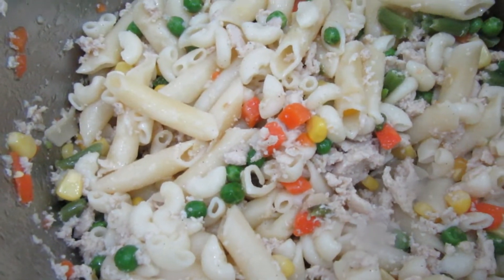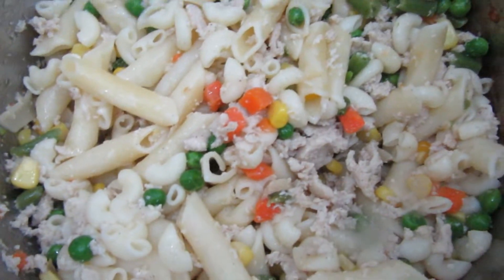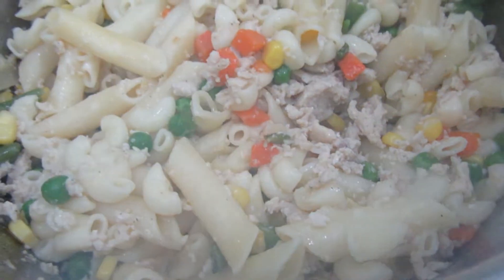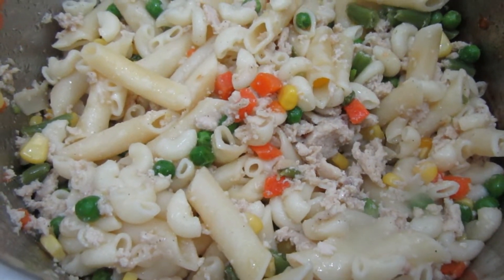Please don't forget to like, share, subscribe, and press the bell button. I'll see you in my next cooking video. Bye bye — let's eat! Kain tayo, guys, yummy!